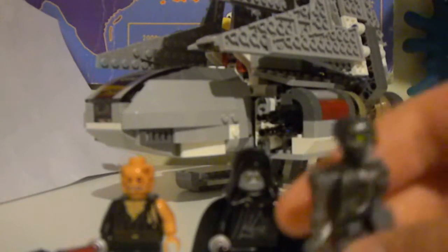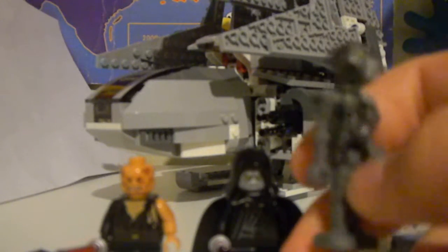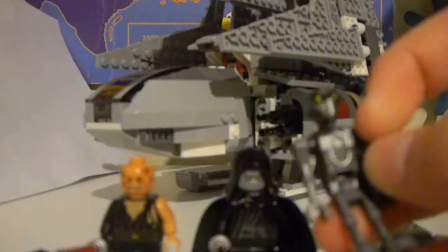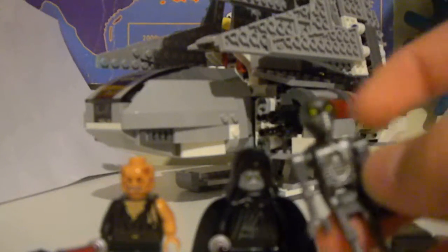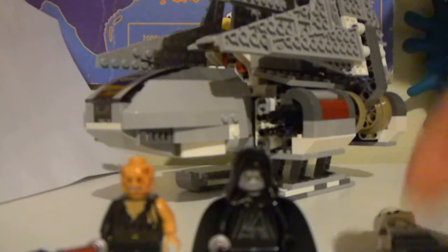One of the coolest things in the set is the Medical Droid, which I love putting in my base. He's awesome — he's got this little tube thing going through all of it. This is a great figure.